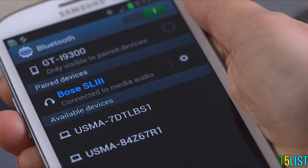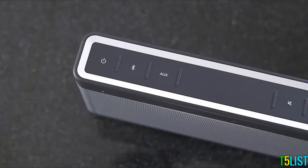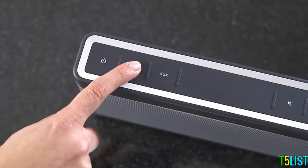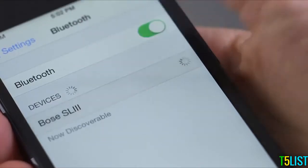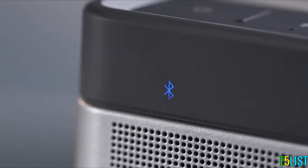Want to switch from the device you're using to another paired device? It's easy. First, tap the Bluetooth button on your SoundLink to make it discoverable again. Next, go to your other device's Bluetooth menu and connect it to the SoundLink. Soon, the SoundLink will be connected to your other device.